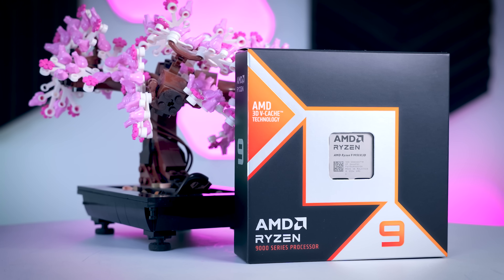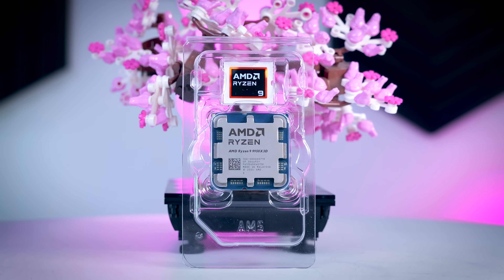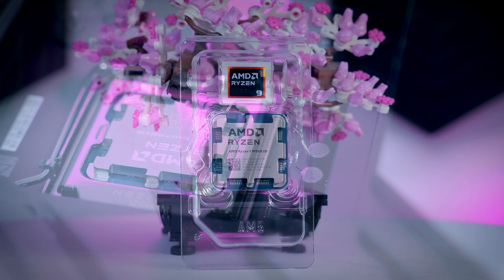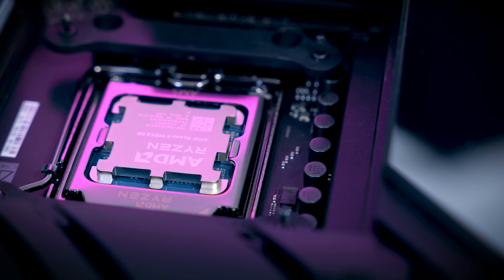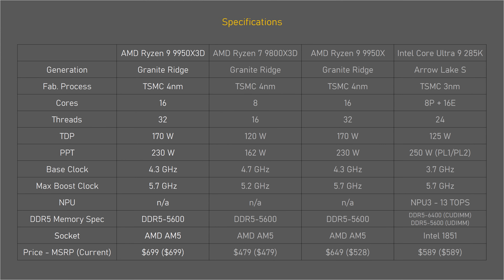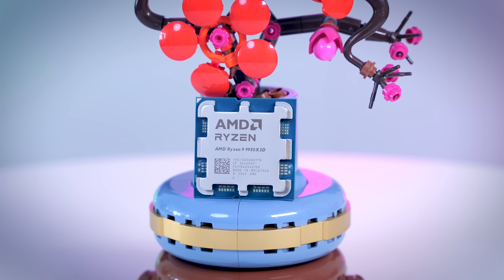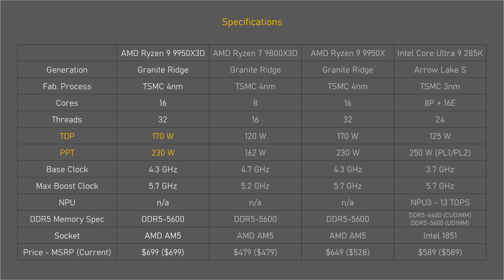Spec-wise, the 9950 X3D is another Zen 5 AM5 socket CPU, which means that it is compatible with 800 and 600 series AMD motherboards. You just need to make sure that you update your BIOS so it will work properly. Compared to the 9800 X3D, the main difference is the addition of another 8 cores. Half of the cores are supported by the 3D vCache, and the other half are not. More cores does mean that the TDP is also higher.